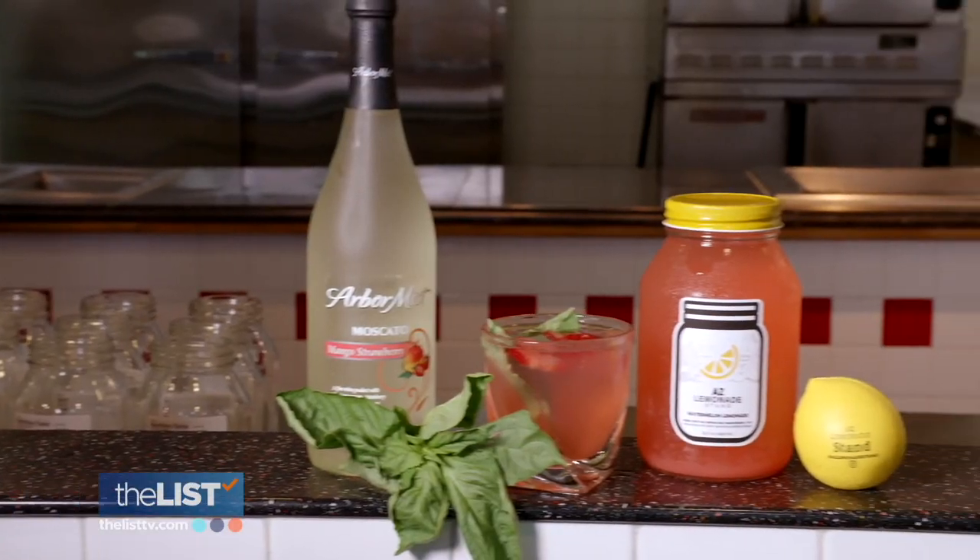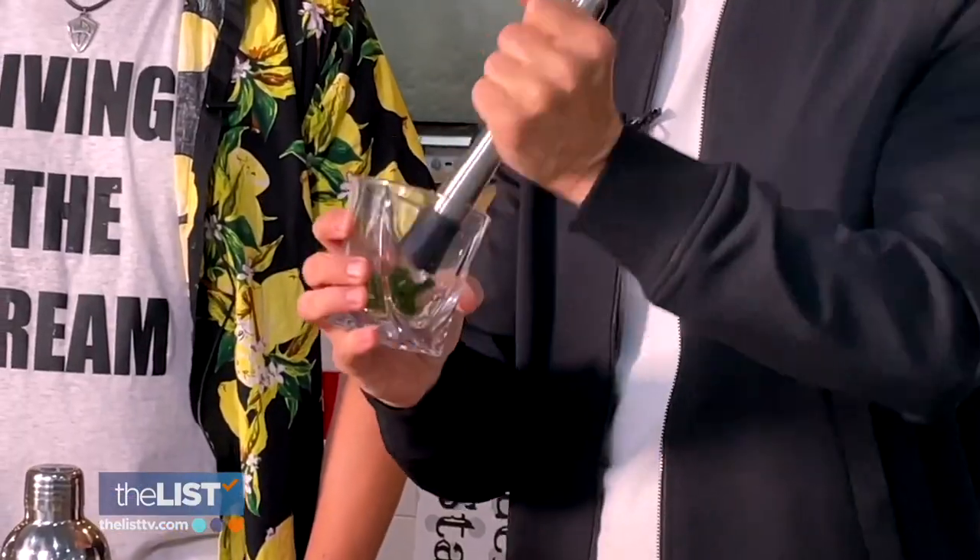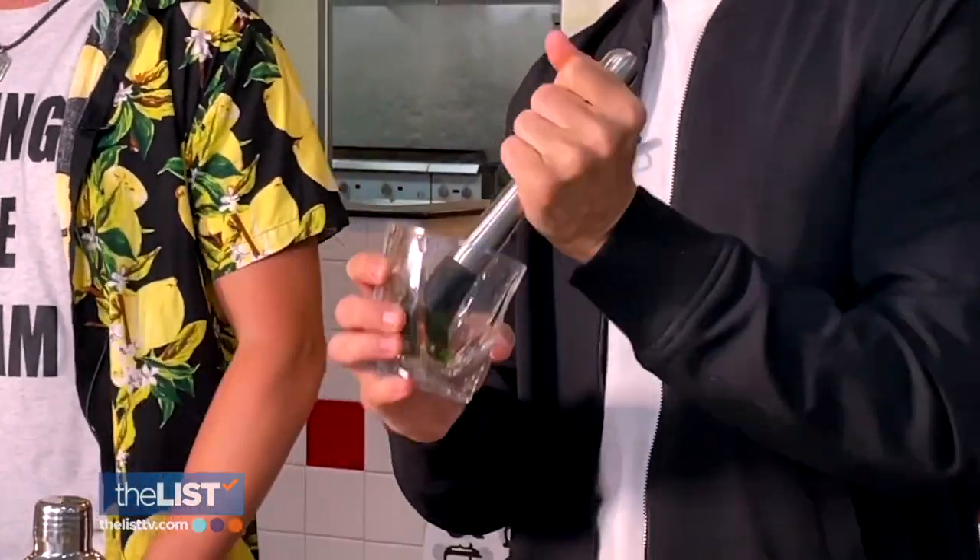Add basil and enjoy. It is kind of a sweet drink, but this is just the right amount of strawberry. Next, the Valley. Start by adding basil to a glass and muddle — what that really does is just release a lot of those oils and flavors from the basil.